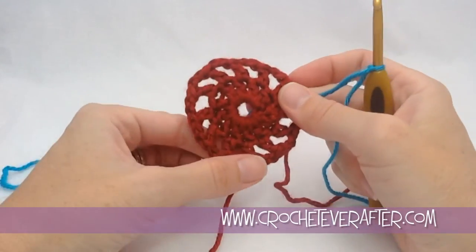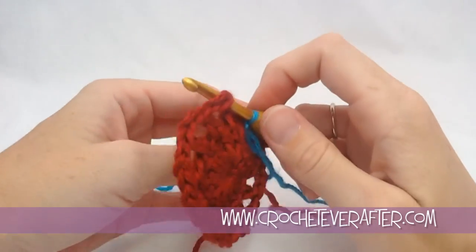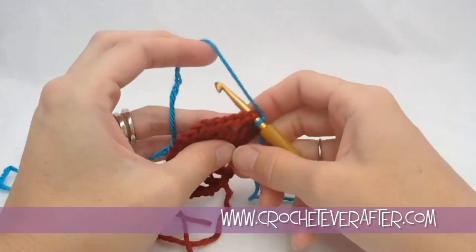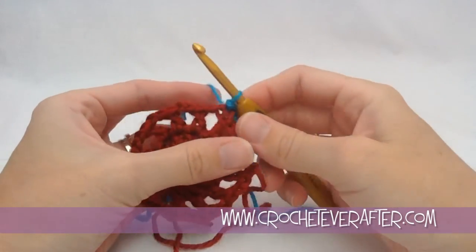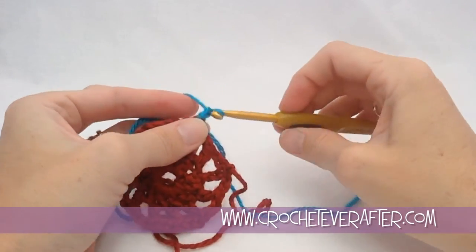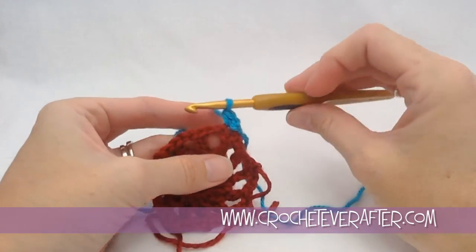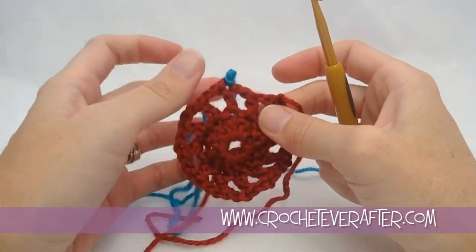You're going to join in the top 2 loops of one of those stitches. A normal join would be a slip stitch join — you yarn over, pull through, pull through the loop on your hook, and tighten that down. Then you would chain 1 and single crochet into that stitch, and you get a big old blob of stuff. A standing stitch instead is different.